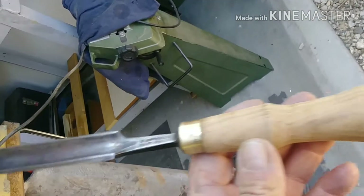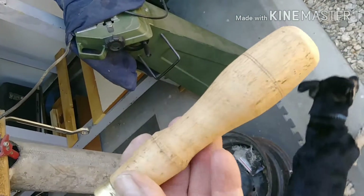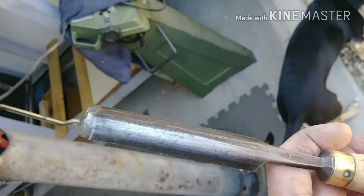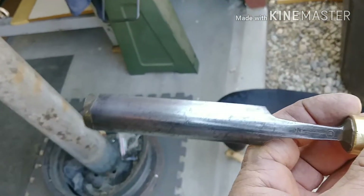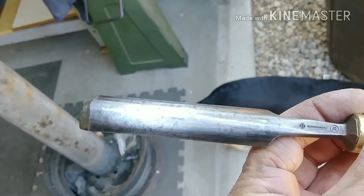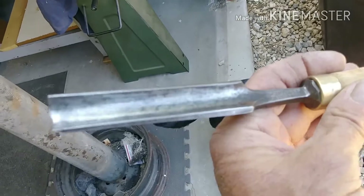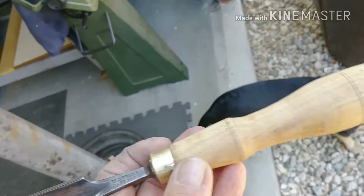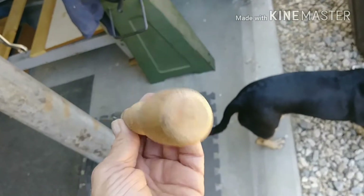So I got things cleaned up. Fixed the handle. Saved the pinstripes. Sanded this down. And for the perfectionists out there, I'm not planning on buffing this to a mirror finish. This is not going to be hanging on the wall — this is going to be something I'm going to be using. So it needs to be functional, not beautiful.